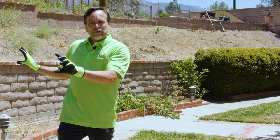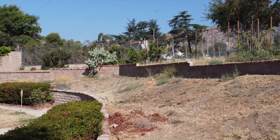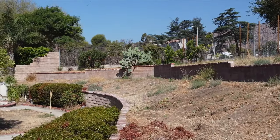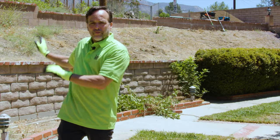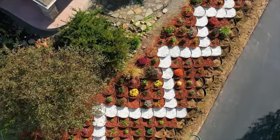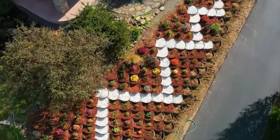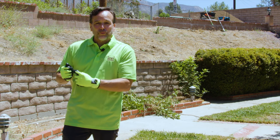The other interesting aspect of this project is the fact that we have a curved hillside. We've talked about curved hillsides in other videos, but this hillside actually curves inward, which is different — that's a concave hillside. Other hillsides we've done have all been outward-facing, or convex hillsides. And we're getting ready to start this project.